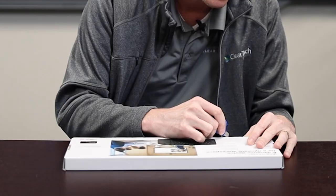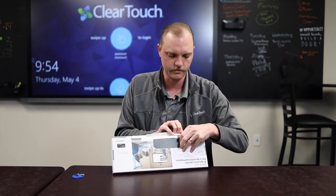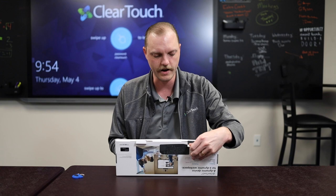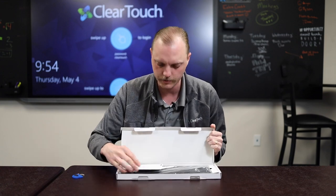It's kind of like Christmas — able to open this sucker up. Within the box, you're going to see a couple of things.